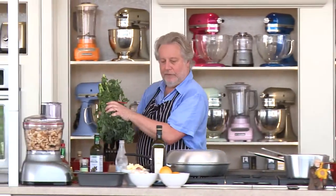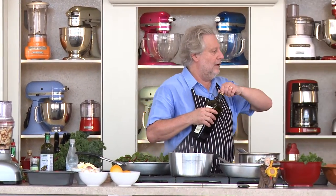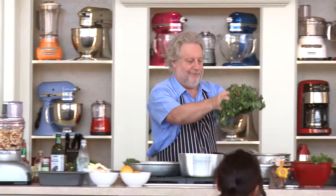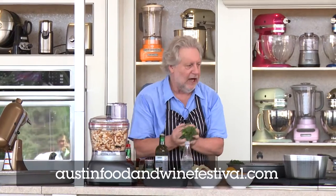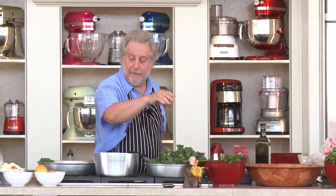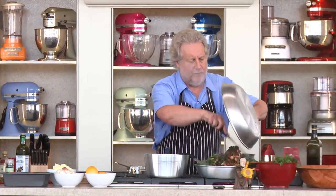Everybody's in love with kale these days — it's good for us. Olive oil again. Don't work it too much. I love that sound. You notice I didn't chop the stems up this time — I just threw them right in there. I want a little bit of crunch for the kale. And then I'm going to put the chard right on top.